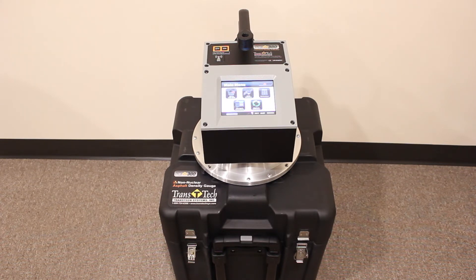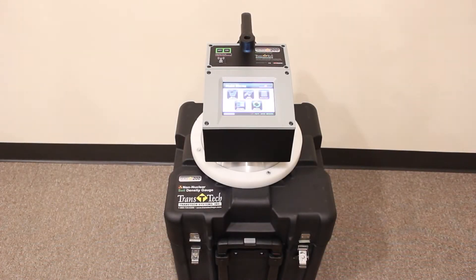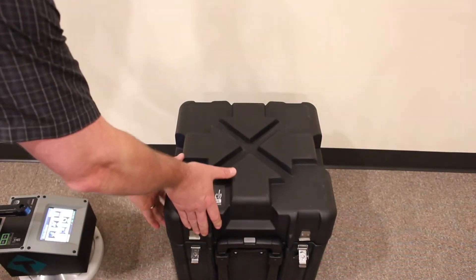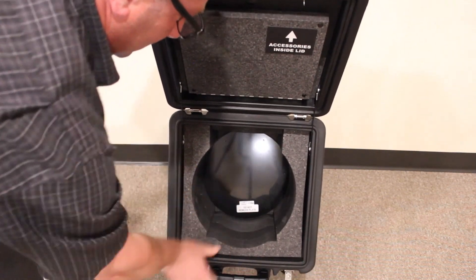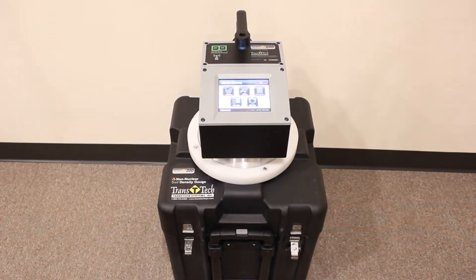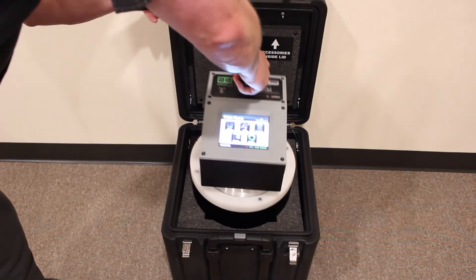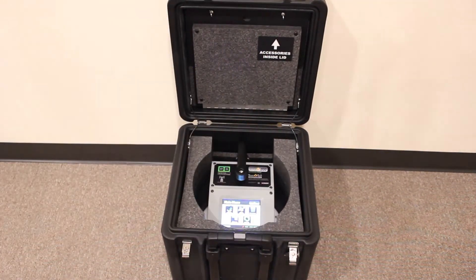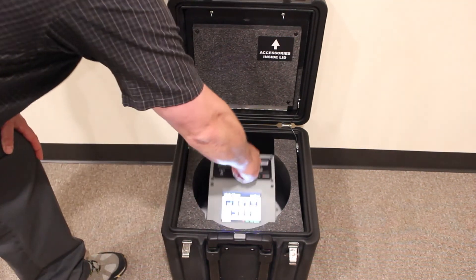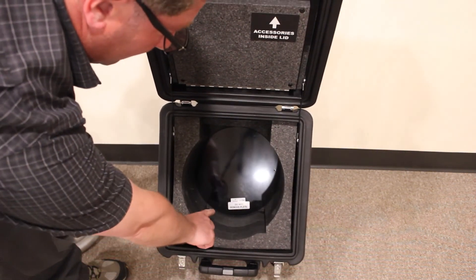Now let's move on to the SDG200. Before we start, let's go over a few guidelines to ensure proper standardization of the SDG200. One, the SDG200 must be standardized in the case that it was shipped with. Two, make sure that the serial number on the handle of the SDG200 matches the serial number on the standardization plate inside the case, right there. Three, the SDG200 must be placed in the correct direction inside the case when performing a standardization. Four, make sure that the SDG is sitting flat on the standardization plate. Unlike the PQI380, the SDG200 does not have the little rubber nubs on the plate.